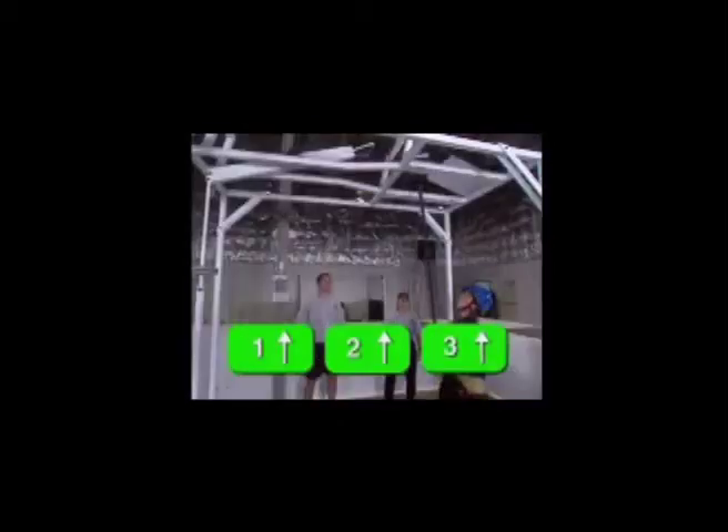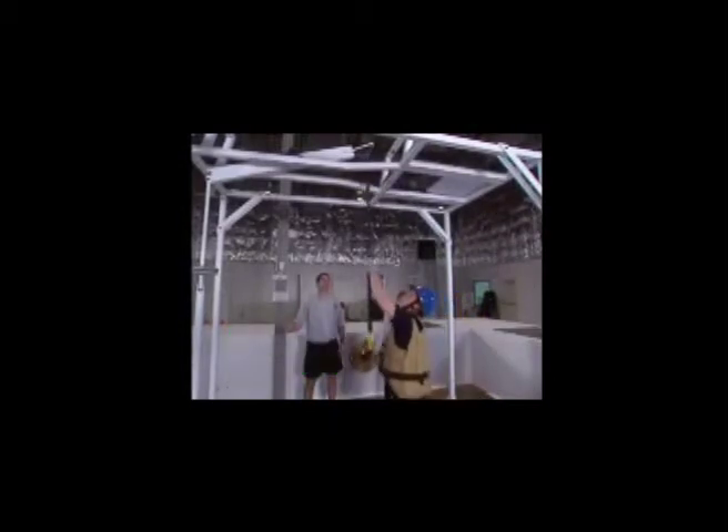You will push up fully with the pike pole on the hinged door in the ceiling three times. Then you will hook the pike pole to the ceiling device and pull down the counterbalance lever five times. Three pushes and five pulls constitute one complete set.